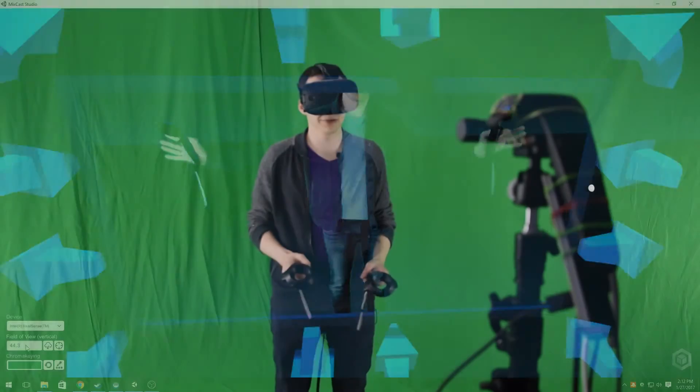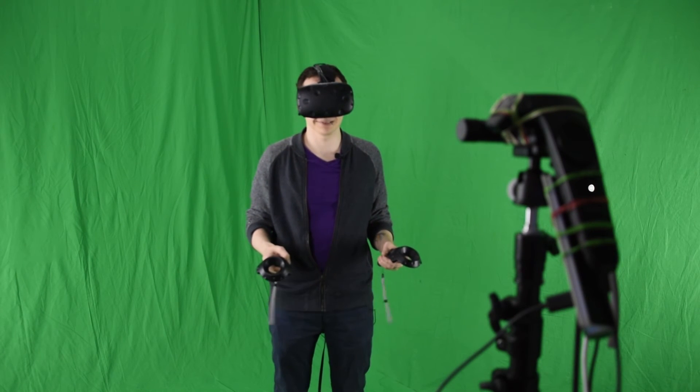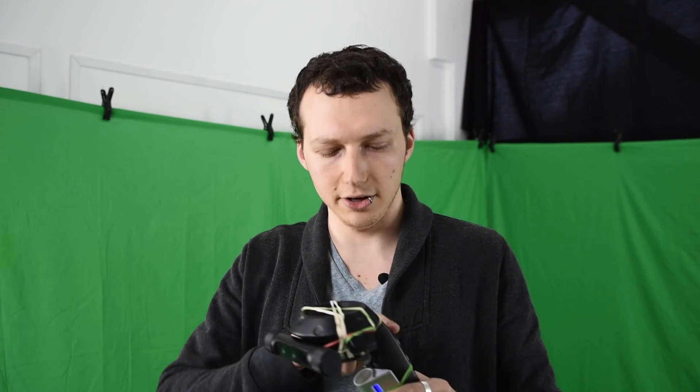Now that you've completed the four steps to configuring MixCast VR, you're ready to broadcast in MixCast Reality. For those of you with a third controller, MixCast VR allows for tracked camera movement using the same basic setup. First, mount your camera to your controller securely and make sure that it's connected in Steam VR. Then follow the same four steps we've covered in this video. Lastly, press the menu button on the third controller once. That's it — you can now move your camera freely.